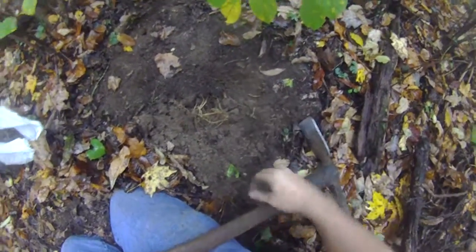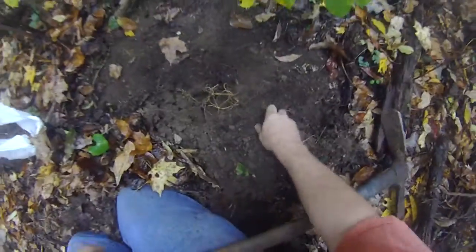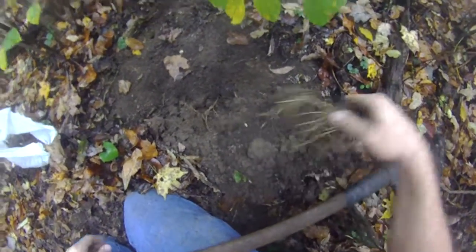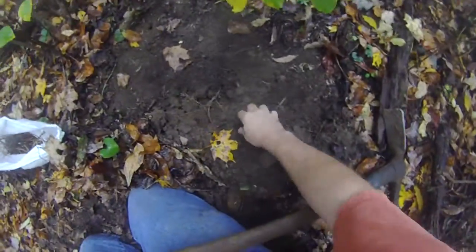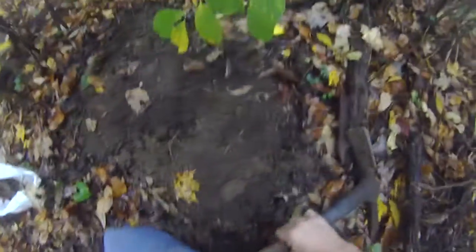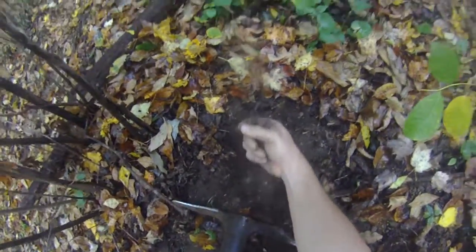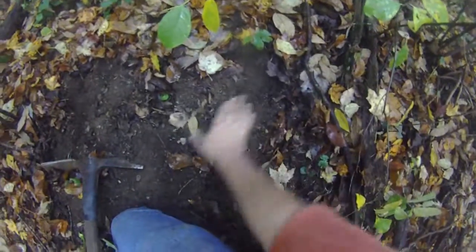Today we're digging some mayapple, about three dollars a pound. It's October. Once you find a big patch, they're pretty easy to extract from the ground — long stringy roots. Basically, they leave brown stems like this sticking above the ground on the leaf litter. And right there, we know where a patch is. It's pretty easy to find.